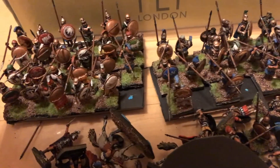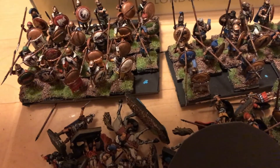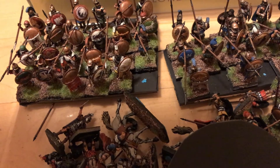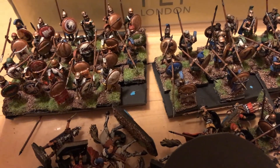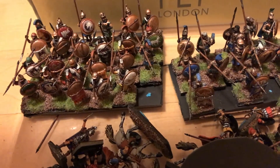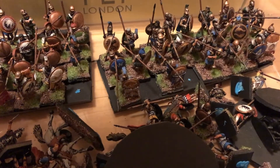I'd never done transfers before. I think this is going to be a cool little project. I've got these groups of hoplites - I think I've still got a few on the sprue as well.